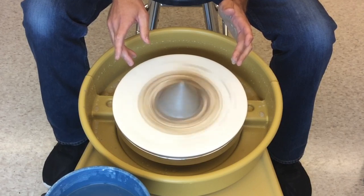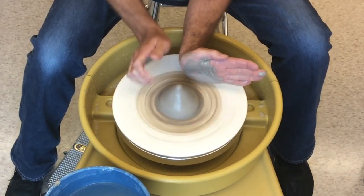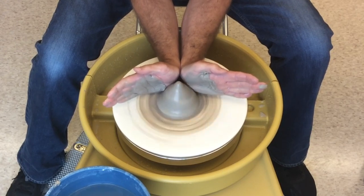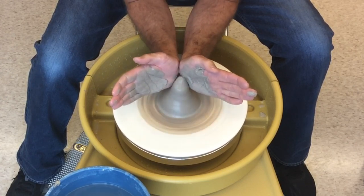Now that the clay is stuck to the wheel, turn it on full speed so we can raise it up into a tower. Wet the clay and hold your hands into a V shape and slowly approach the cone. Keep your elbows locked and resting on your thighs, and keep your forearms locked on the splash guard.